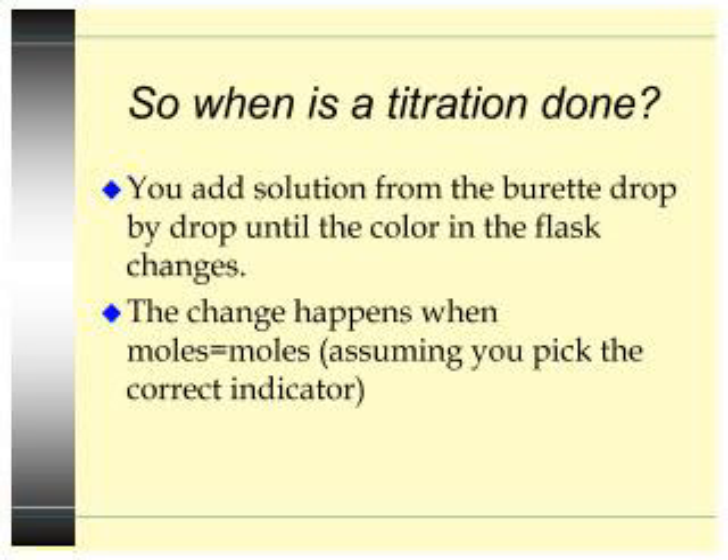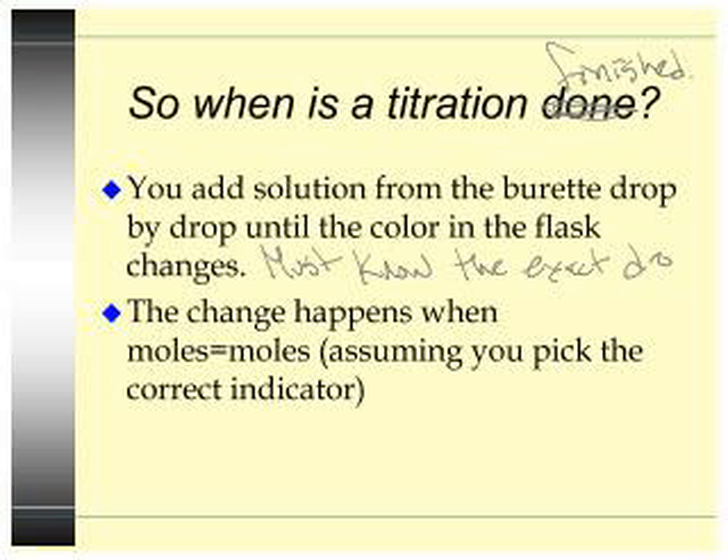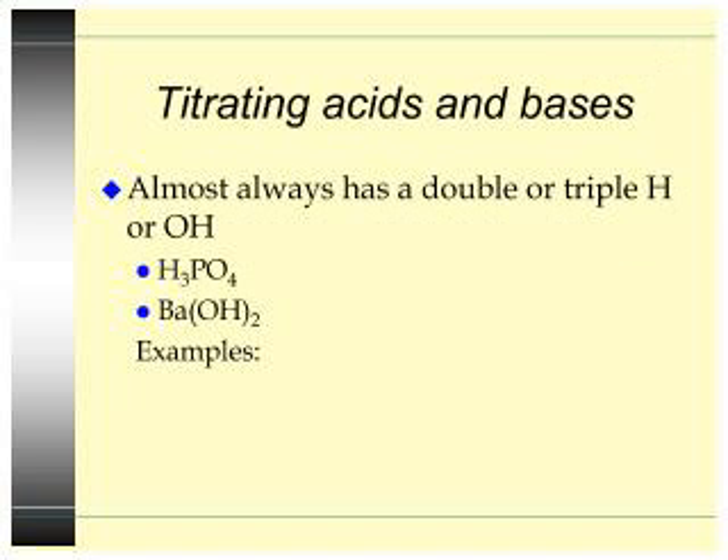So when is a titration done — meaning when is it finished? How do you know when to stop dropping solution in? You have to add solution from the burette drop by painful drop until the color in the flask changes. You must know the exact drop. The change happens when moles equals moles, assuming you pick the correct indicator. We'll talk about indicators later on — it's like chapter 12 or something. So basically, when the color changes.